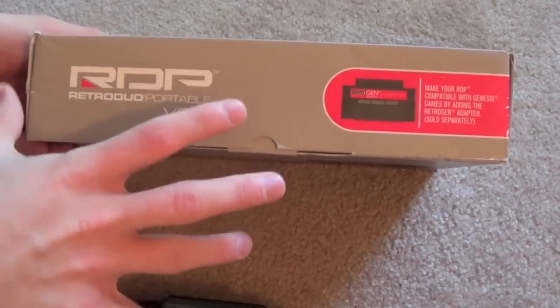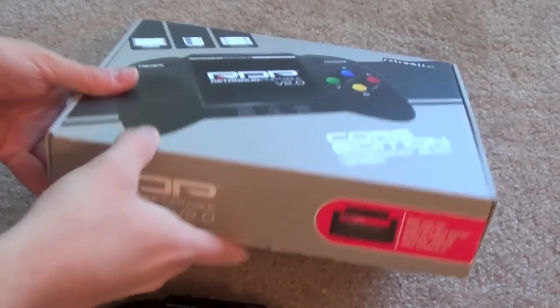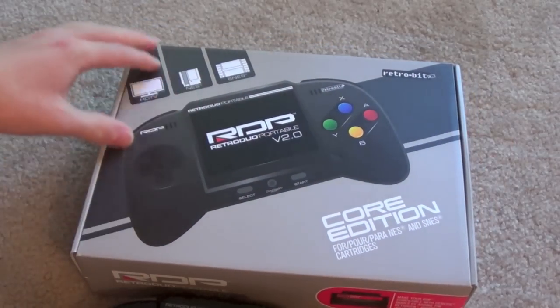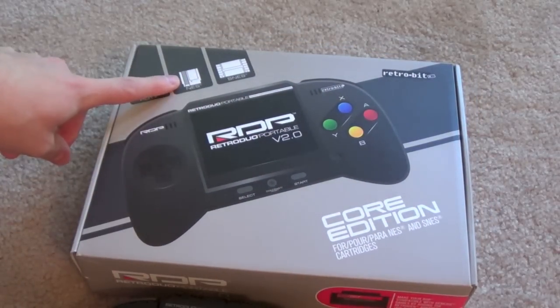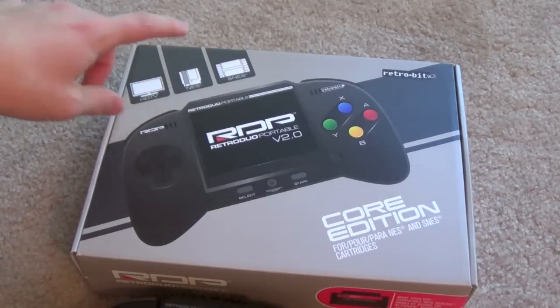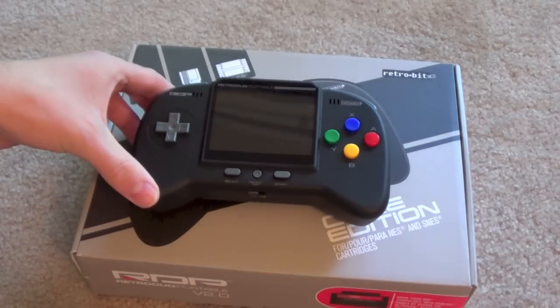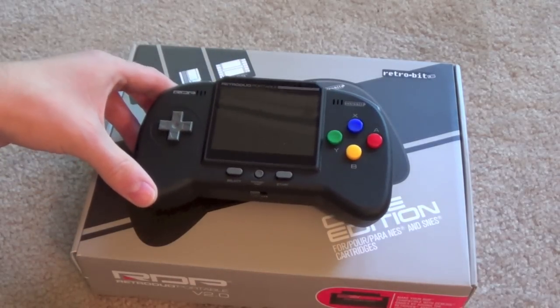The whole thing is actually region free. So this adapter will play Genesis and Mega Drive from Europe and Japan. This will also play Super Nintendo and Super Famicom. It will not play Famicom games though — it will play NES. It only supports this cartridge type; it will not support the smaller Famicom cartridges. So that's unfortunate. But it is otherwise region free, which is one of the benefits to clone systems.